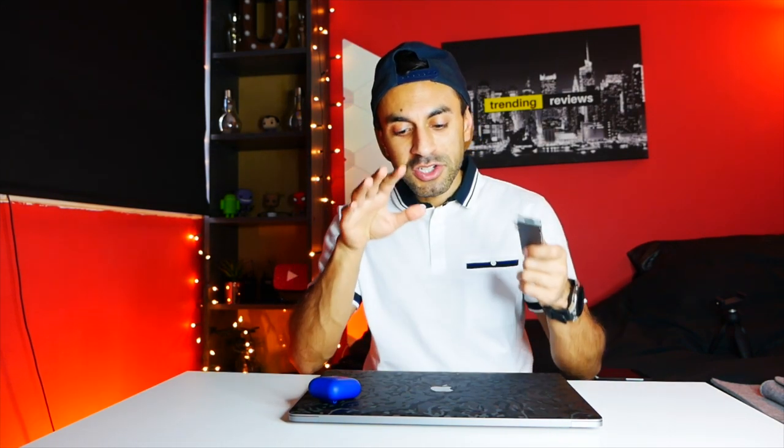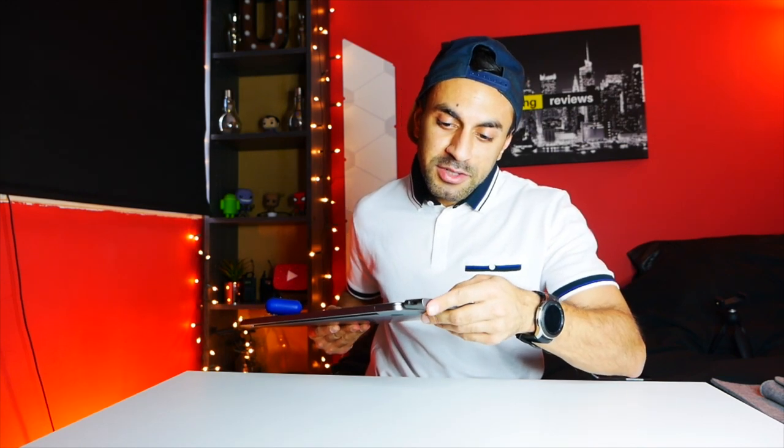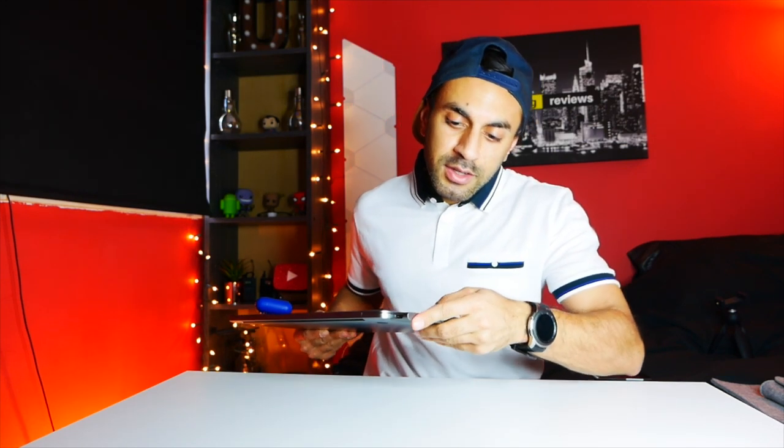It's in space grey, which matches the space grey on my MacBook Pro — although I do have a dbrand skin on the actual MacBook. This has a two-port USB power input on the side. If I just show you, it clips in right there. The first USB-C port actually powers and charges the laptop.